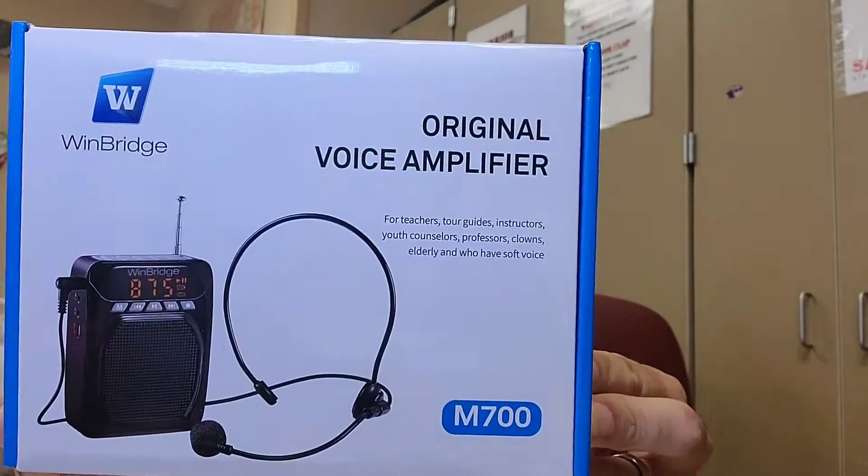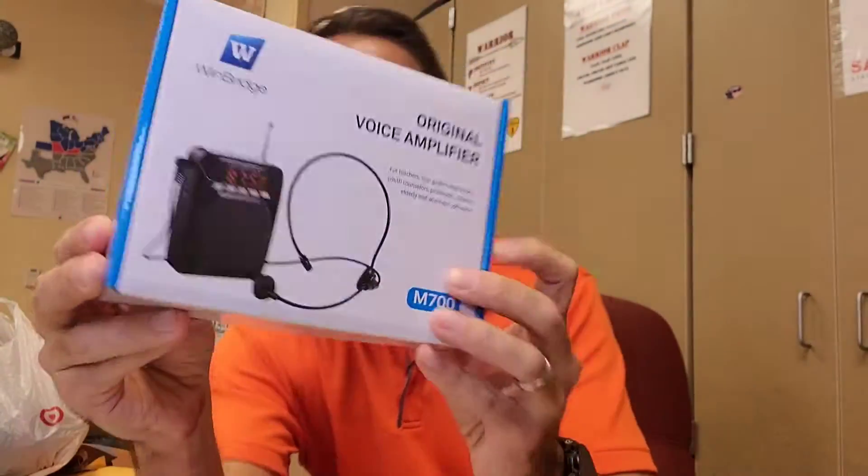How's it going everybody, welcome to Virtual History 360, I'm Mr. Wade. Today's a special video — I'm doing a review of the Windbridge voice amplifier. The company reached out to me and I wanted to do a review of the M700. This is what the box looks like. They sent me this so I could use it, and I've had it for about a week — and let me tell you, I'm in love with it.